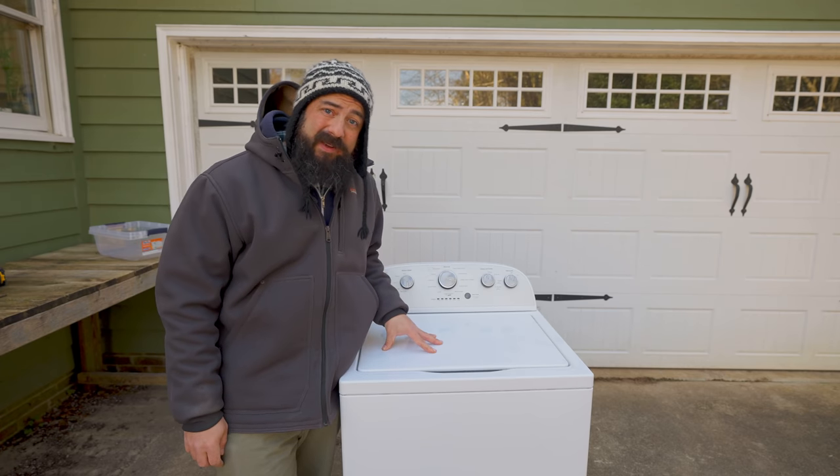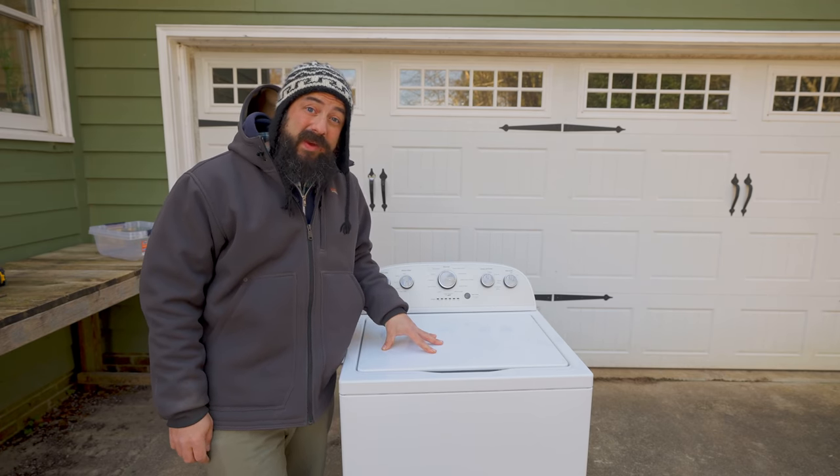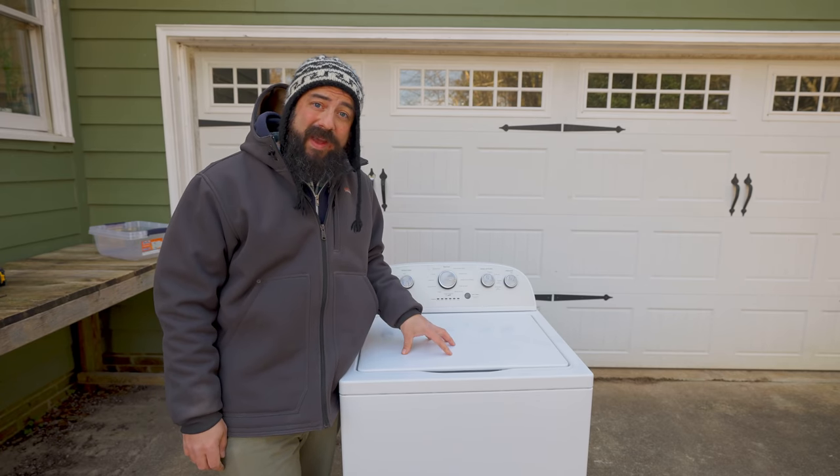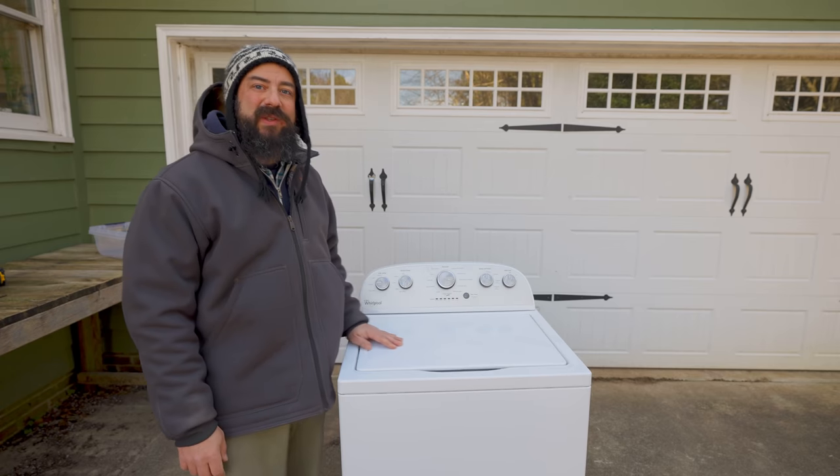Hey there. Today we're going to turn this washing machine into a salad spinner. I know there's a lot of market gardeners out there that do that, and I have done this with a previous washing machine, but that one is starting to fail and it was not the proper washing machine for the job.